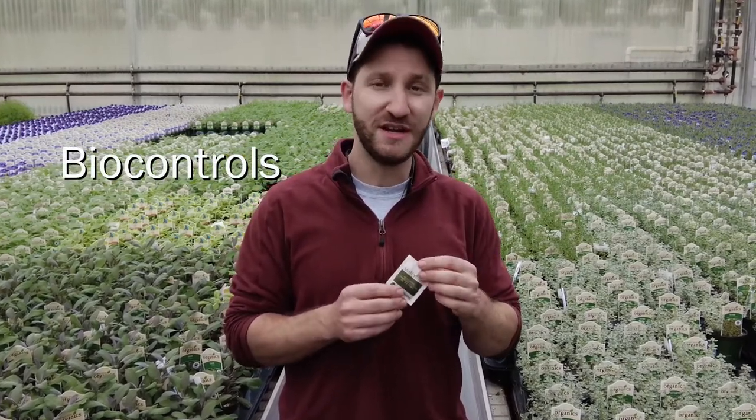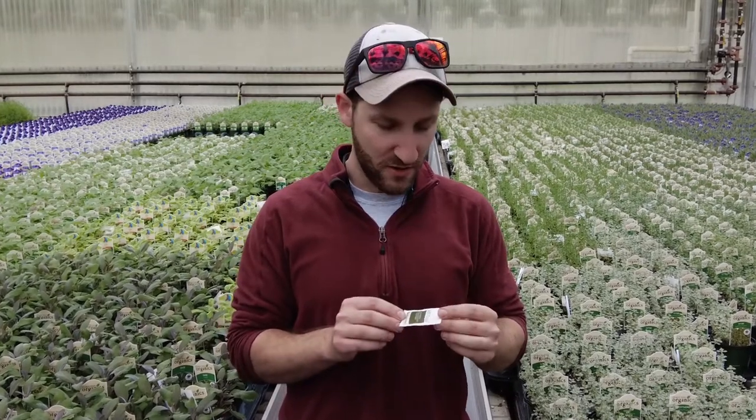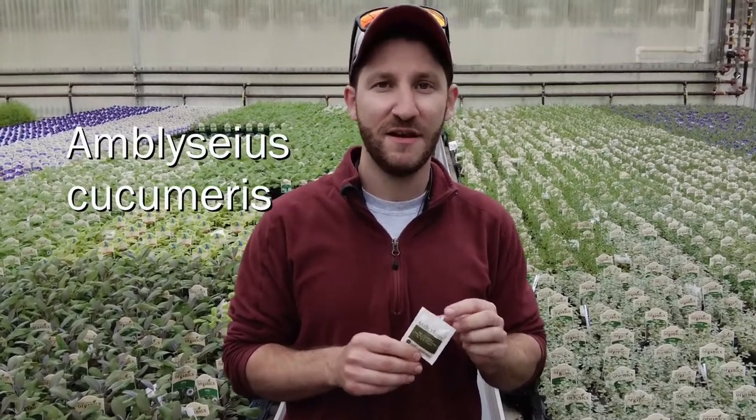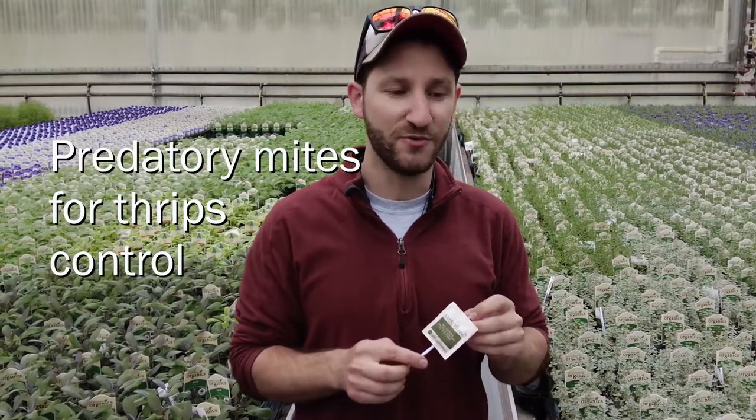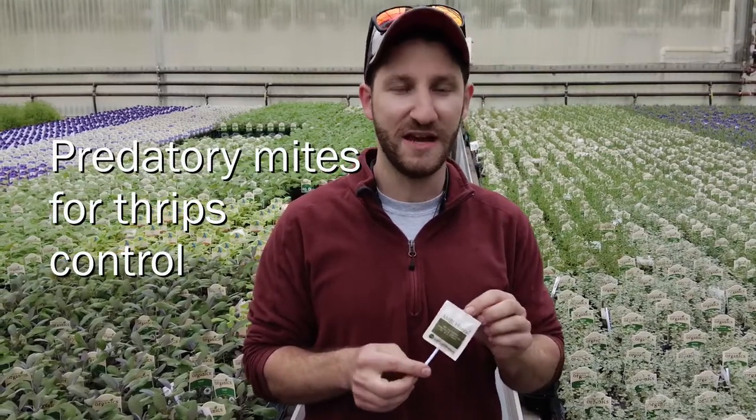What they are is a breeding sachet for a predatory mite called Amblyseius cucumeris. They're a really great predator of thrips, which are a really bad greenhouse pest that we contend with all the time.